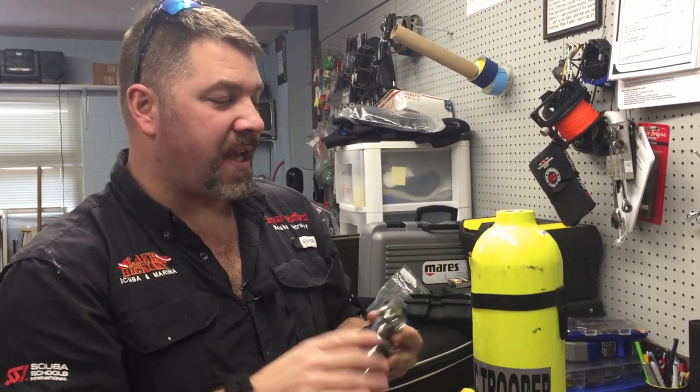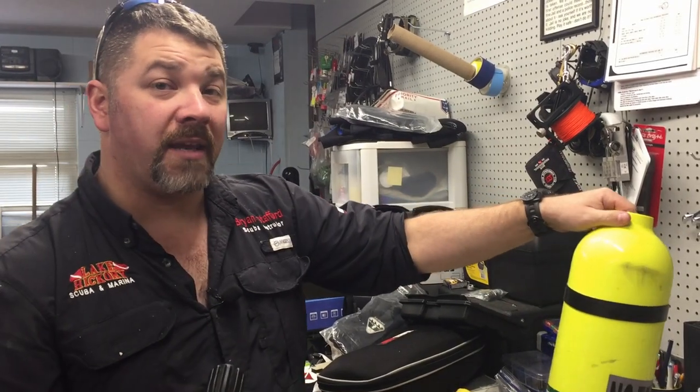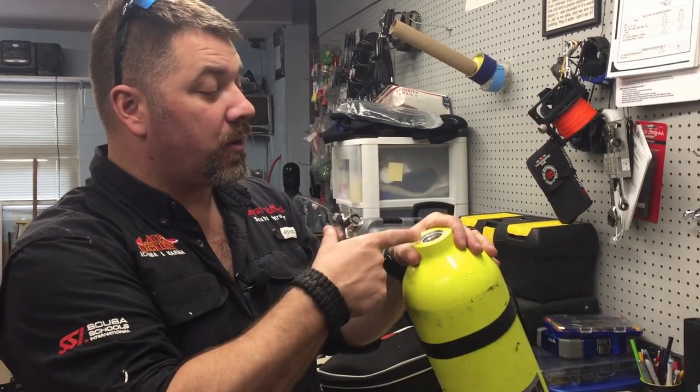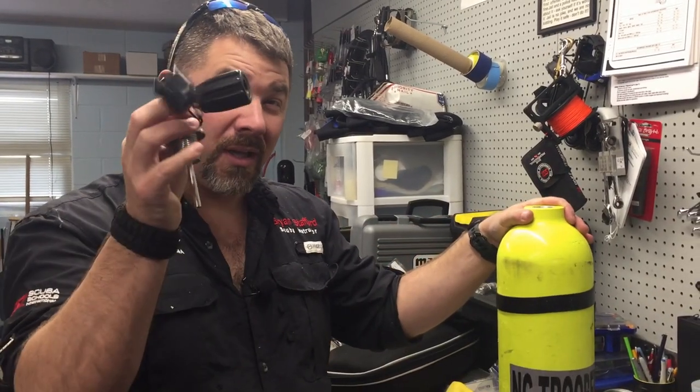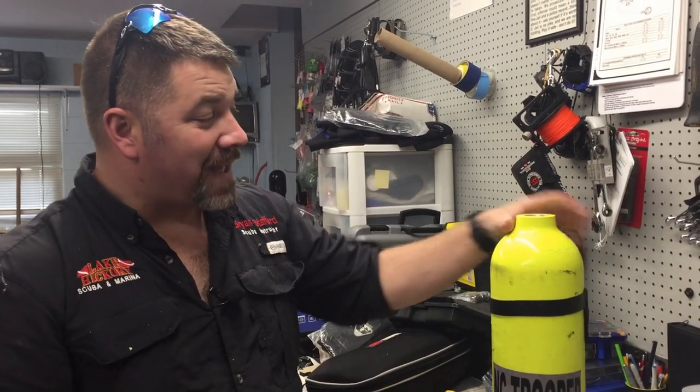I'm just going to take my allen head here and give it just a little snug torque. I'm actually going to go ahead and VIP his tank for him because he runs out of VIP in a month anyway. So we're going to give him a fresh VIP - we'll look inside, make sure the internals are good, look at all the threads to make sure they're good, and if his valve needs to be rebuilt we're going to rebuild that as well.